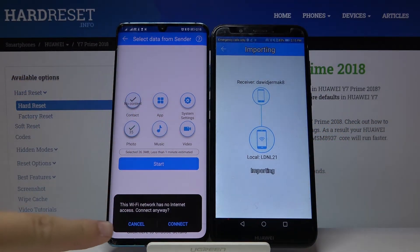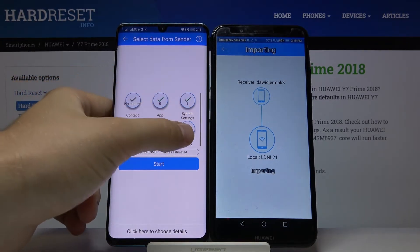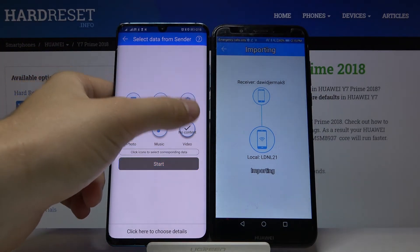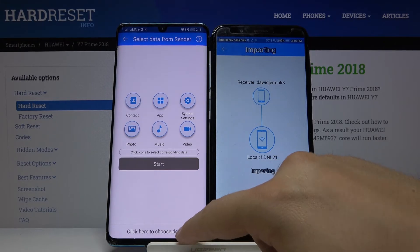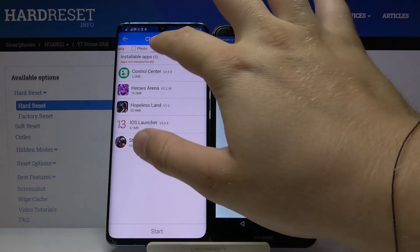If you want to transfer everything, just click on all of these icons. If you get a notification, click on the console, tap on all the icons, and then click Start. But if you want to select specific items — maybe one video or a few pictures — click on Details.